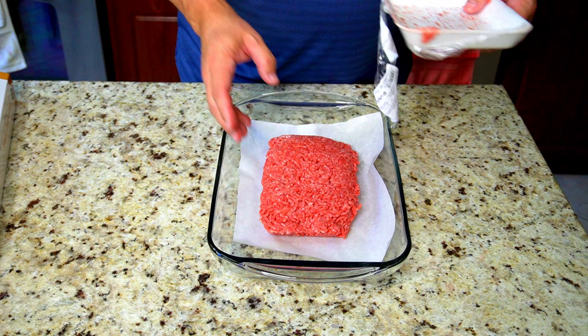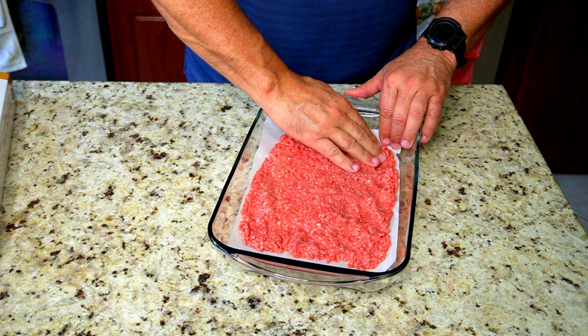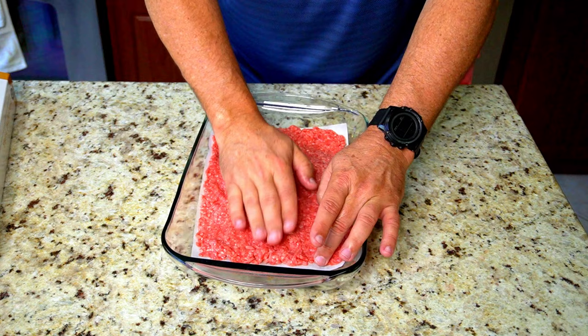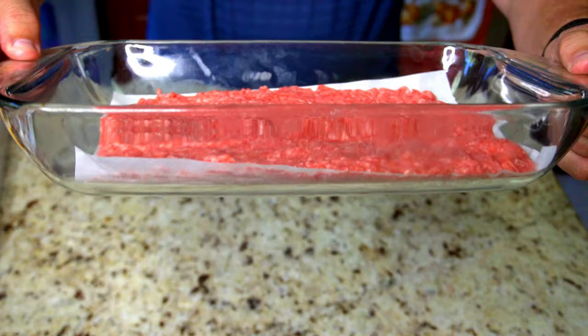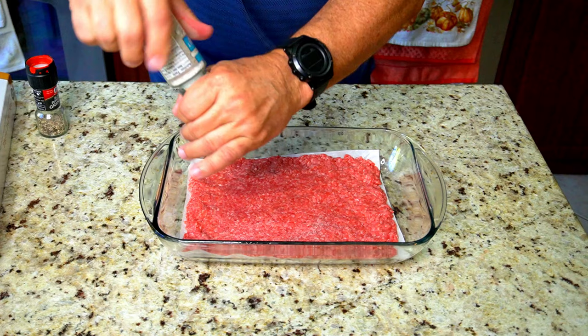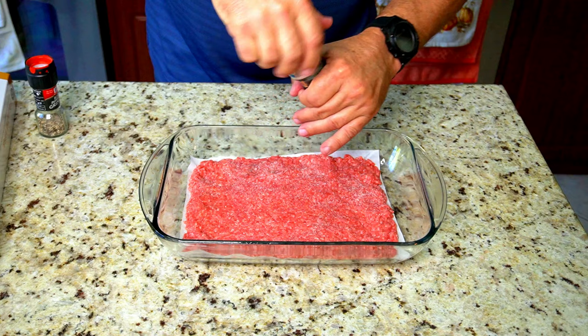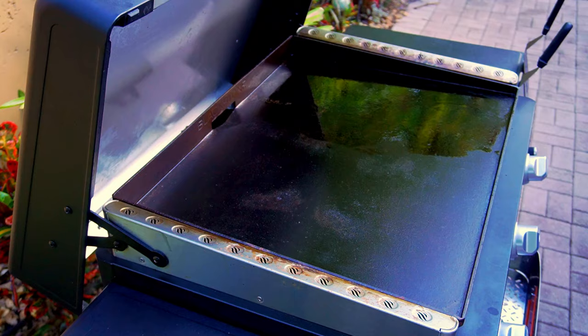I use that baking pan as just a container while I do this, but you could do it on a flat surface — whatever your preference. You want to spread it out evenly, taking your time, and cover as much of that parchment paper as you can. It does not have to be perfect. Then we're gonna season our meat with just some salt and pepper. I was pretty liberal — I've found over the years that when you cook burgers, it's really tough to over-salt them.